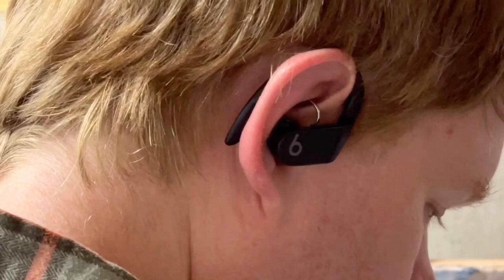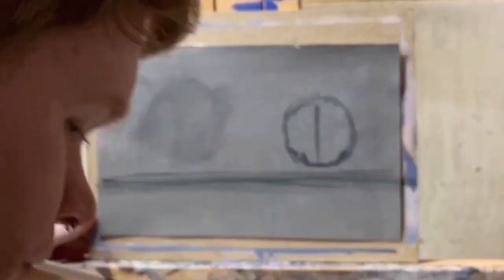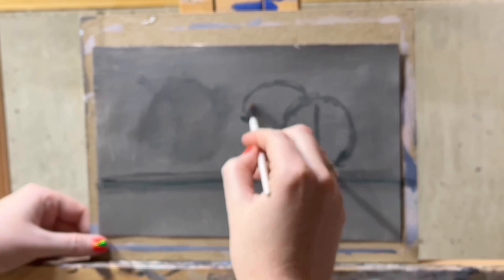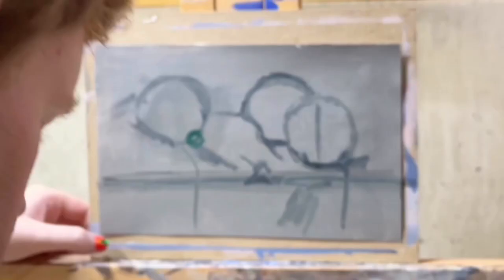I intentionally filmed the first two minutes and 30 seconds of this time-lapse out of focus. Intentionally. This was a wise and intentional decision on my part, because I'm teaching you the value of squinting. You squint, especially at the beginning of the painting, to eliminate detail so you just see broad sections of light and dark. And you can all probably tell that I'm lying — this was absolutely not intentional.